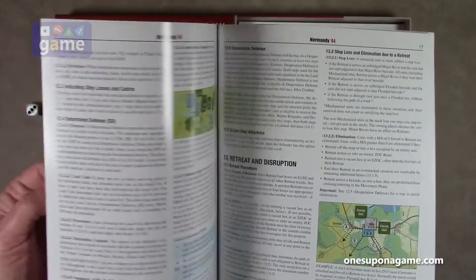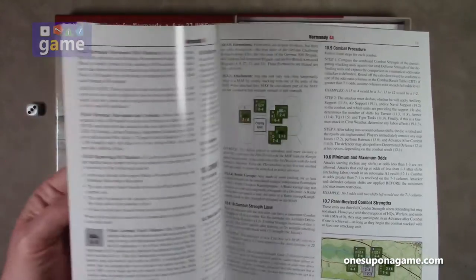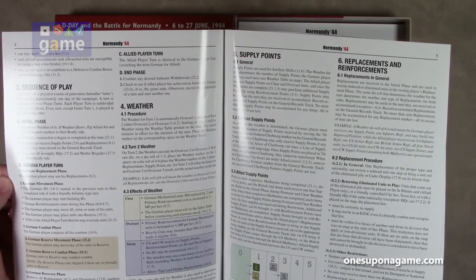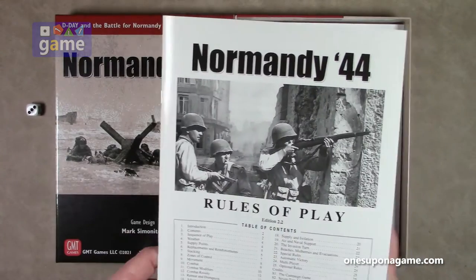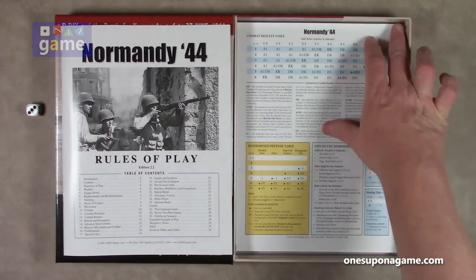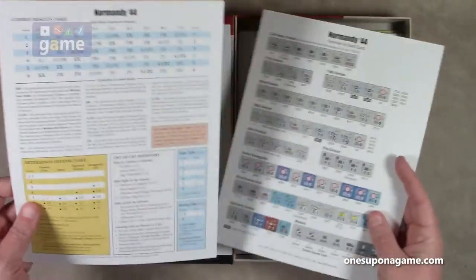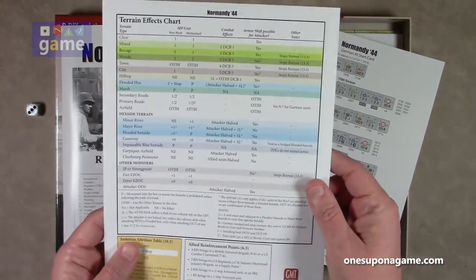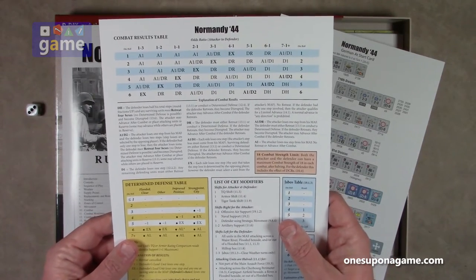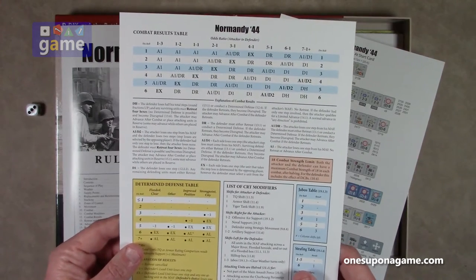There are a lot of color pictures giving you clear examples of play and the rules. We've also got our combat results table, a terrain effects chart, and the CRT right there. It would appear that everything is resolved with a die roll, one through six.